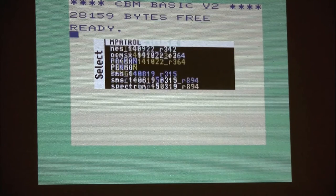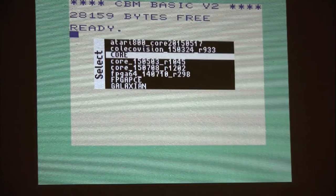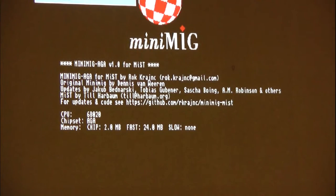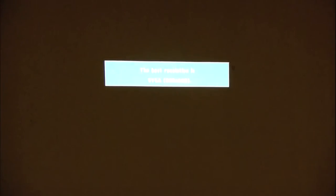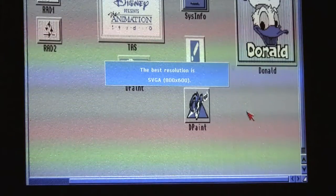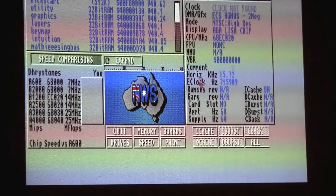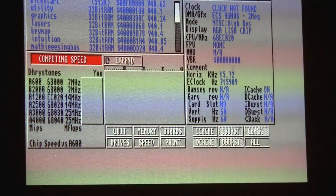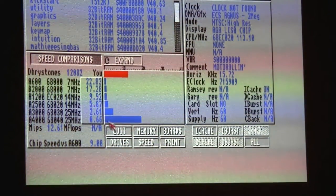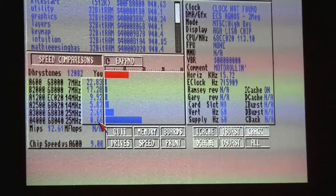Going back to the main menu core — this one has a boot screen if you put certain files on it, giving you a fancy boot screen with a logo, but you can also have it boot directly to the core. Running Sysinfo for a speed check: it's an 020 core running at 113 MHz, benchmarking past the 3000 level but not quite as fast as a 4000.